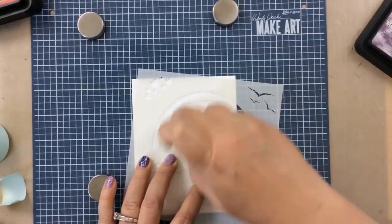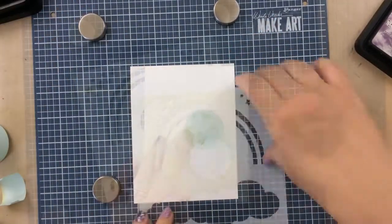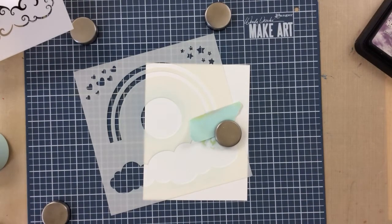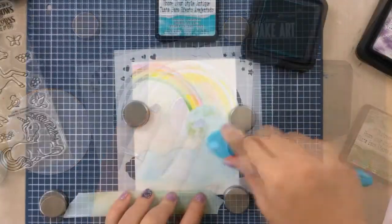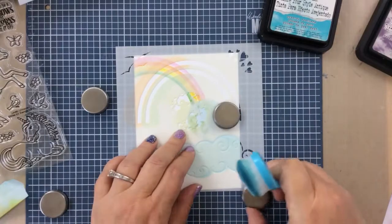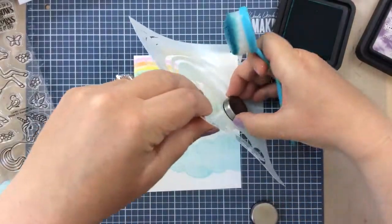I'm going very quickly through these because I do have a lot of cards to share. But check this out — this rainbow sky has an earth in it, like the world. On this one, I'm going to ink up the world, then ink up the rainbow coming down over the world, add a cloud, and you're going to see what this turns out to be like with a unicorn on top. This is just to give you an idea of how amazing all the different things you can create with these sets.